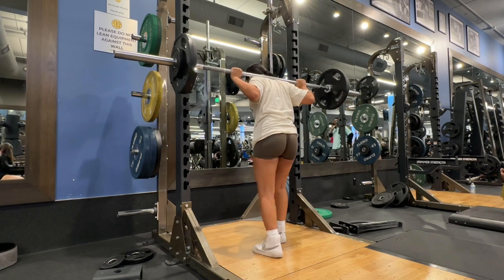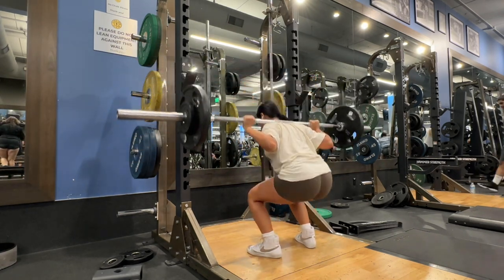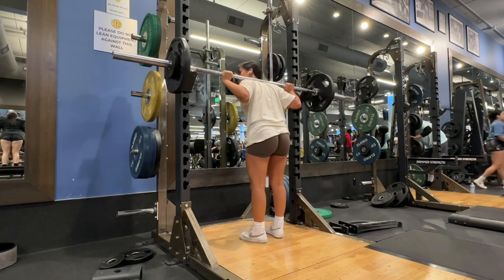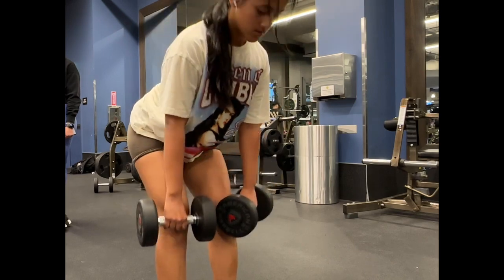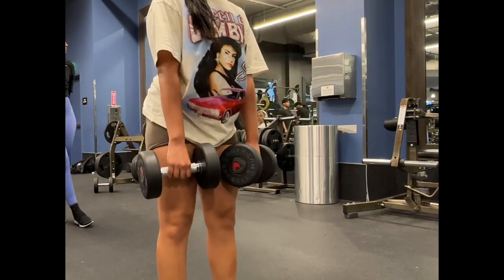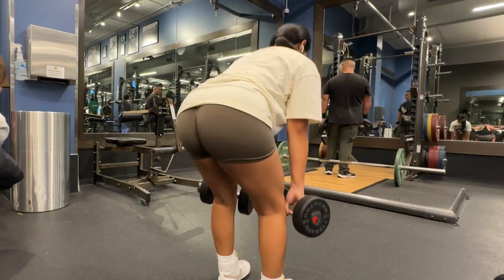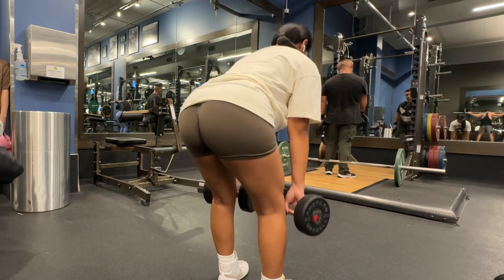I just wanted to show you guys how busy the gym is on Monday nights — it's crazy. After I do my squat top set, I lower the weight and do three sets of four. I don't do that much volume; I just go heavier for my squats on these days. Next I'm doing RDLs — sorry for the bad angle, but here's another view. There are a lot of tutorials on this online if you need help.